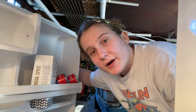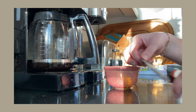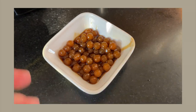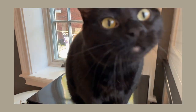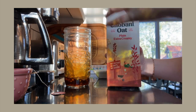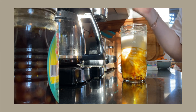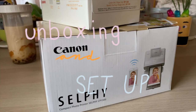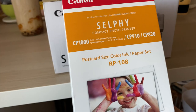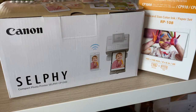Today is a big day and therefore it requires something special. So before we begin — this is the big event of the day — I got myself a Canon Selphy, which if you don't know is a very small printer and it's beautiful. I also got a set with paper and ink, so today I'm going to be unboxing these and setting them up on my desk. Let's get started.